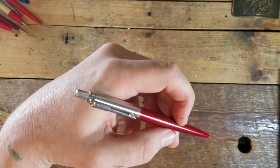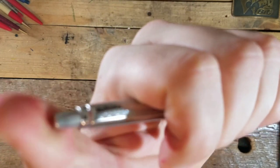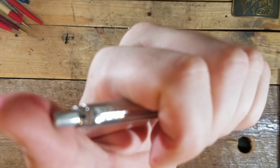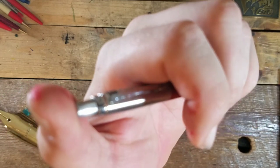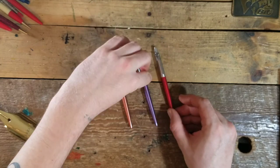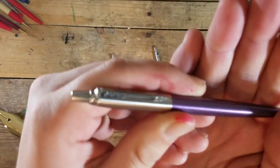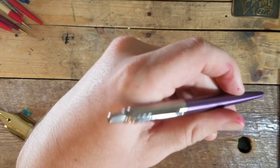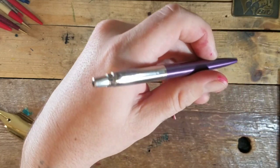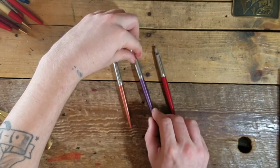And we have the red jotter — we'll do a little clickety-click so y'all can enjoy that. That is like one of the crispiest sounding jotters I've heard. Sorry, I got caught up doing that. And we'll show you the purple — she looks nice in the hand too. Clickety-click.